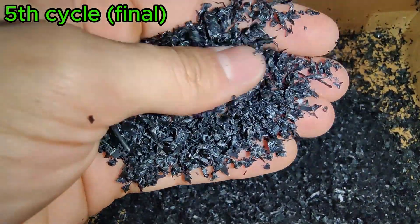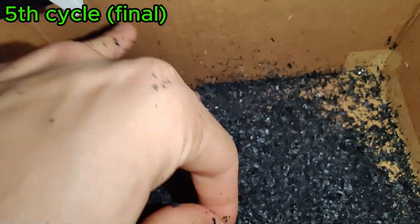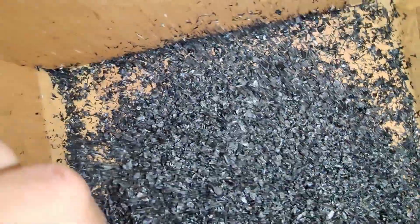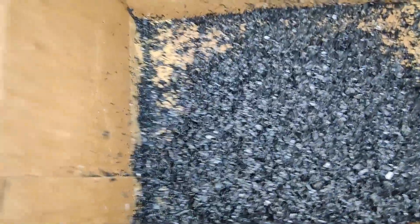Holy crap, that's really nice. I've gotten them to be really small, and I think that's the smallest they could get without running this a million times. I hope you enjoyed this video, and stay tuned for the next one, which will be about melting this plastic and turning it into a spool. See you in the next one.